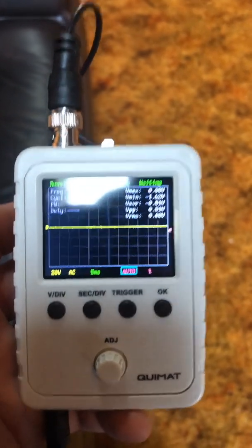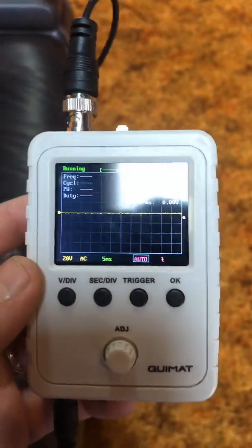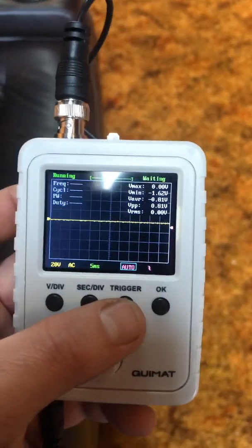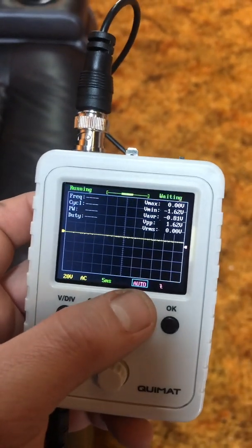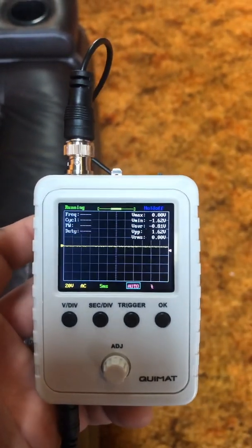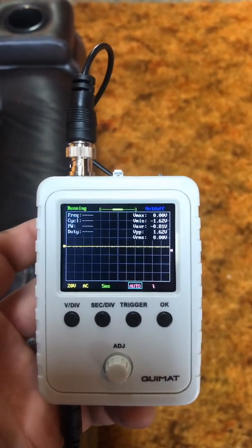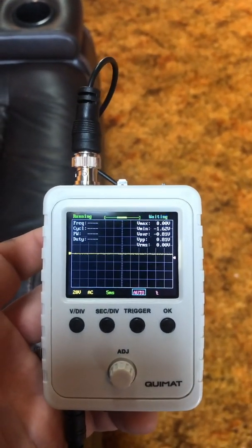These are about as simple as you could possibly want — they do everything you need and they're not complicated to use. Hopefully this helps somebody save a voice coil and helps them set up their amplifiers to get their equipment running properly.